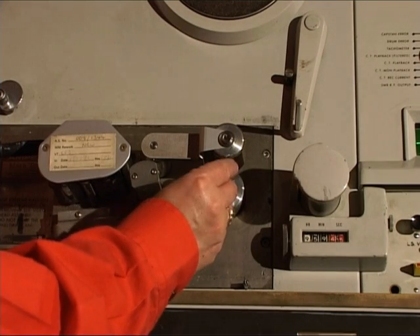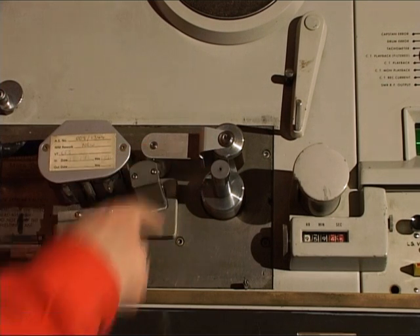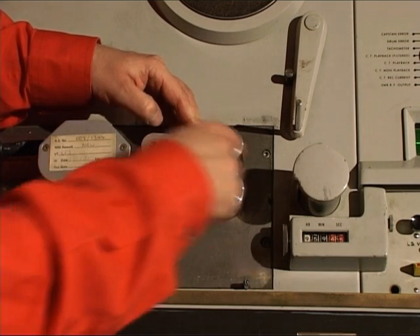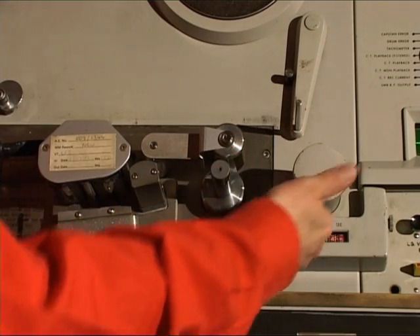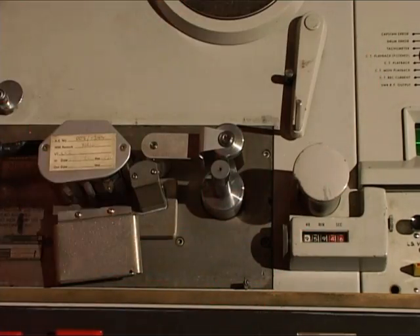The tape then passes between the capstan, which rotates, and the pinch roller. The pinch roller engages the tape and the capstan and pulls the tape through. The tape passes round the tape counter, behind the tension arm, and then up onto the take-up spool.